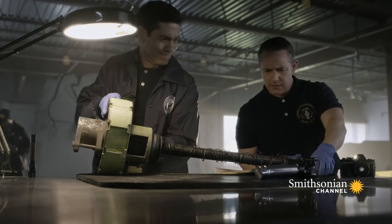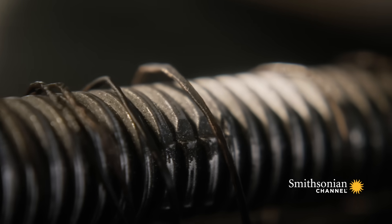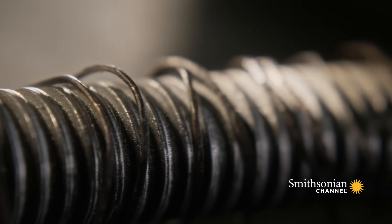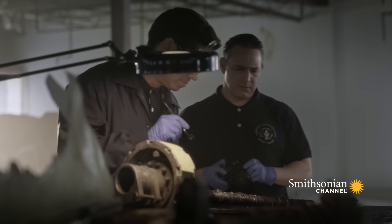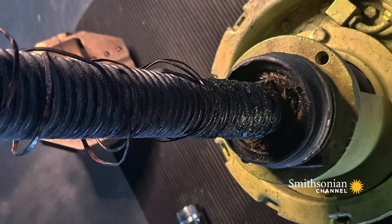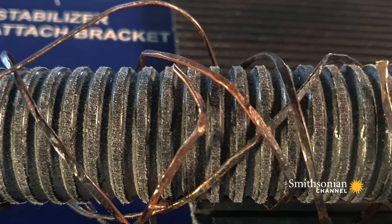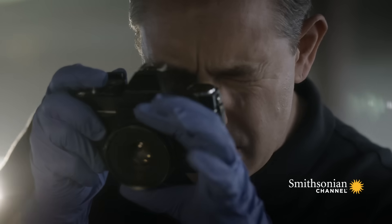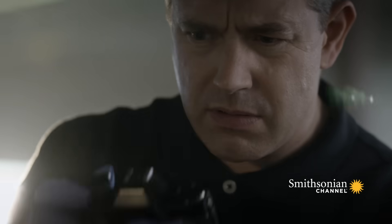Investigators wonder if recovered parts from the horizontal stabilizer of Flight 261 can provide clues about why it failed. What they see is puzzling — a thin piece of metal that looked like a slinky. That really struck them as something very odd.